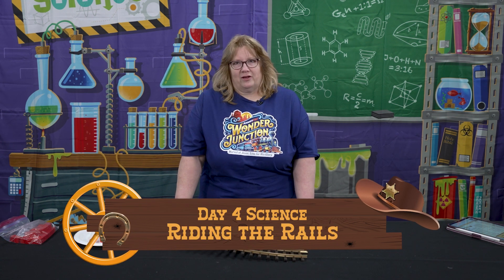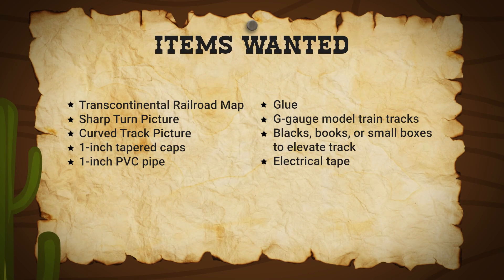This is day four of Wonder Junction science, riding the rails. As you can guess, a lot of Wonder Junction has to do with the trains. This was my personal favorite.